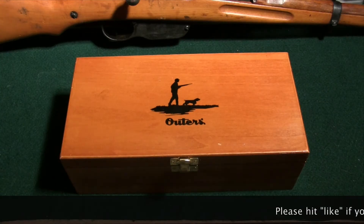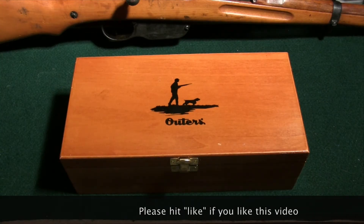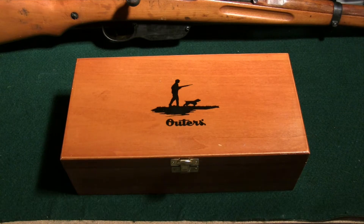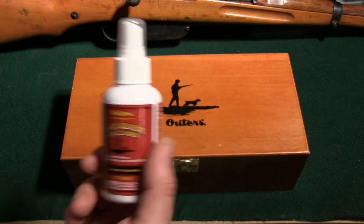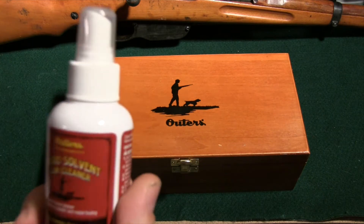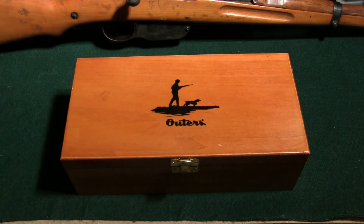Hey YouTubers. As lifelong gun guys, a lot of us are pretty sentimental and there are certain things that trigger memories from our youth and kind of take us back. Outers is one of those smells — this nitro solvent here. This works on me; oh man, it smells good. This works on me just like Hoppe's. A lot of people love Hoppe's Number Nine, and that does it for me too, but this one really brings me back.